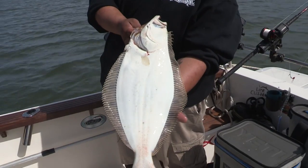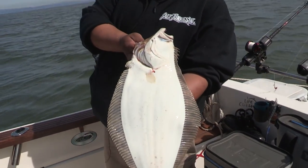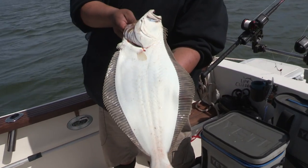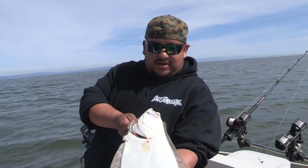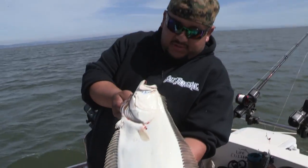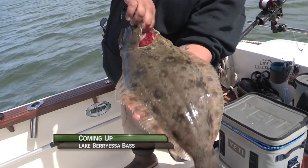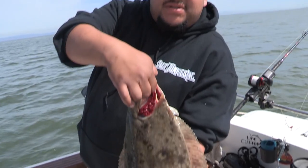23 inches — yeah! We had some smaller ones earlier but it is early in the season. Normally we're doing this in April toward the end of this month too, but it's a good sign — they're here. We lost a couple earlier, had some baits hit really hard, but it is a keeper. It's a great eater, nice and healthy, nice and fresh. The bigger ones are coming.